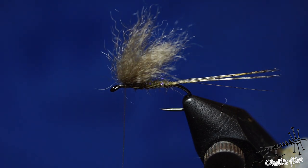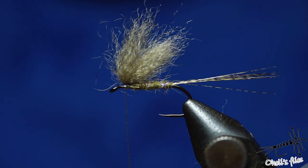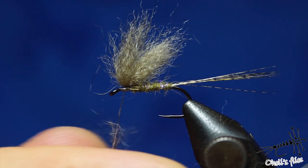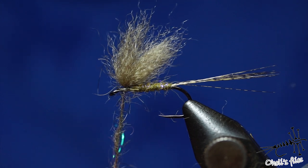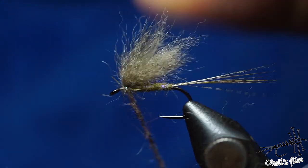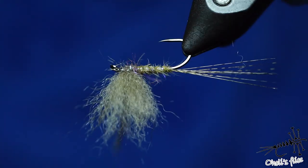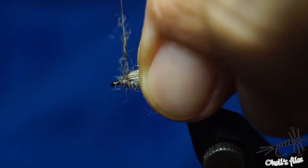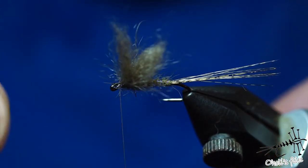For the thorax I'm going to use my squirrel-CDC mix. Some hare's fur would be nice as well because it's more spiky and very good for the legs on this part. Go forward here and then back — remember to cover all that space behind that you left when you moved the wings forward.